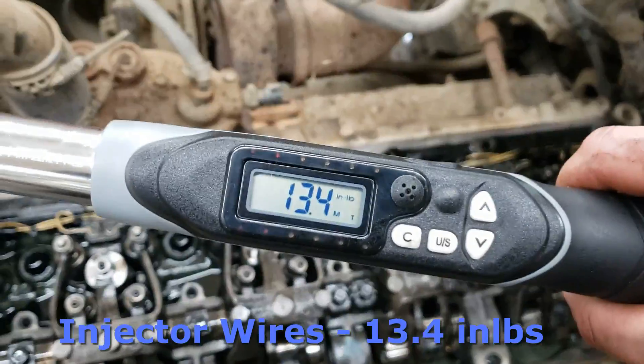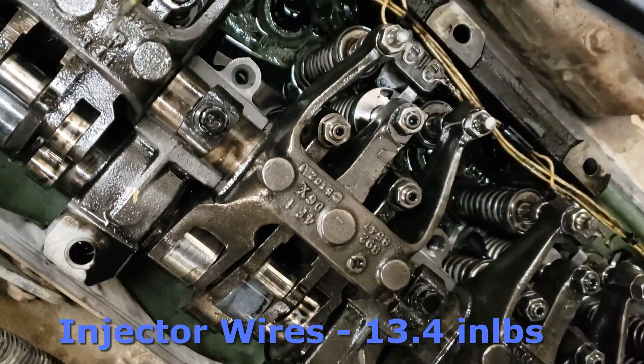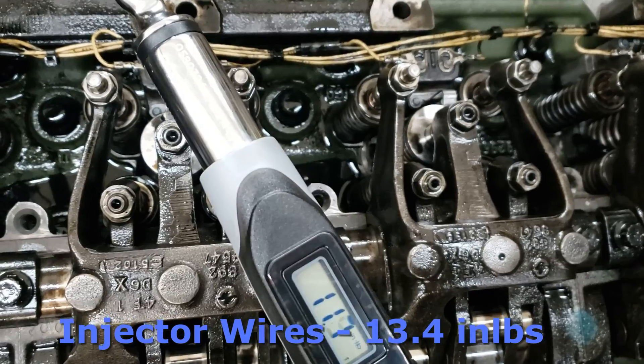Next thing we need to do — you can see the wiring still needs to be installed onto the injectors. Go ahead and slip the wires back on the same way as removal, and tighten them up with a torque wrench to 13.4 inch-pounds.